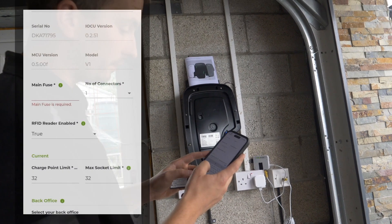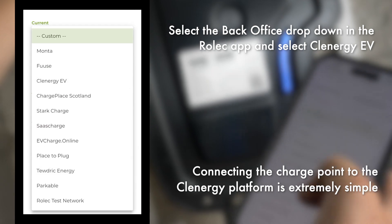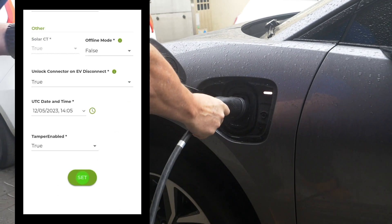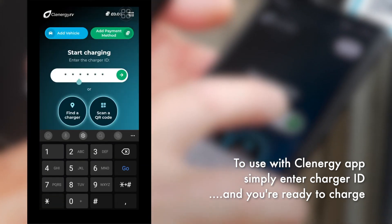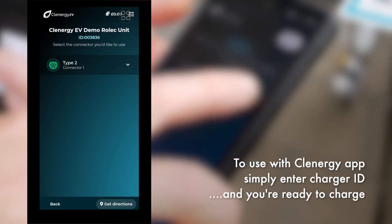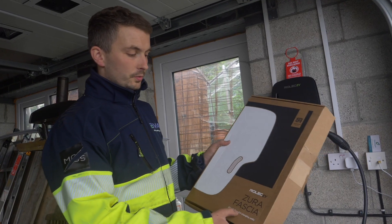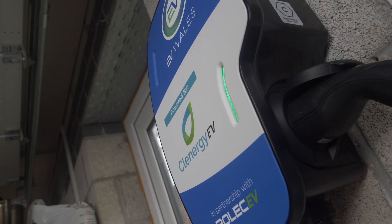Here we're just setting the main fuse to 60 amps. The back office is now going to be set to Clenergy. Another nice feature with the Zura is you can have it customised — we've chosen to have EVWells and Clenergy branding.